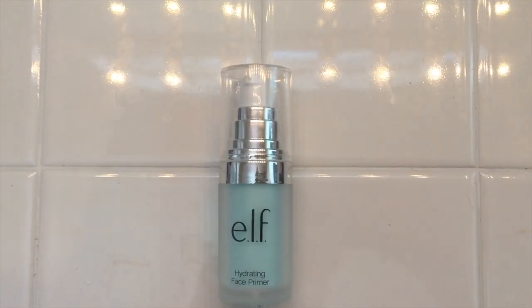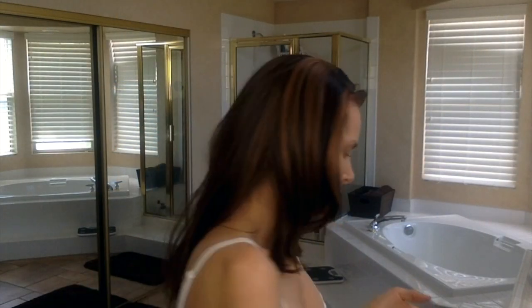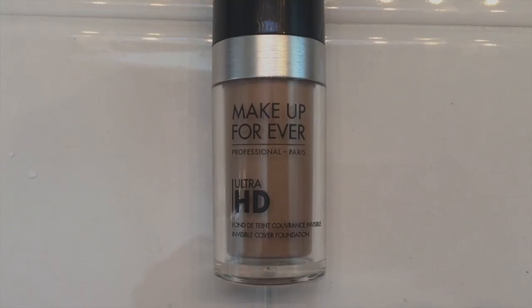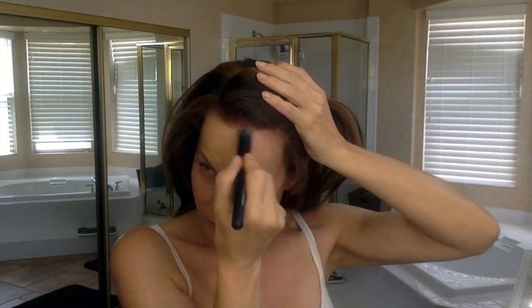So I wanted a green neutralizing primer. I'd been hearing about the Maybelline Fit, so I wanted to try that. But I also had the e.l.f. hydrating primer. In Nevada, that air is so dry — my skin was easily looking 10 years older than it looks when I'm in California. I was very relieved to get back to California and have my skin start looking hydrated again. It just sucks all the moisture right out of you.